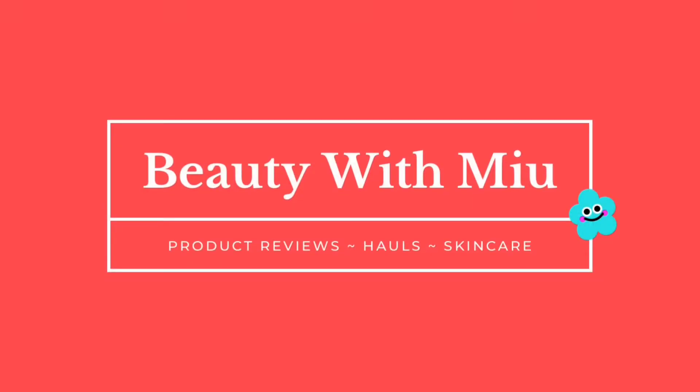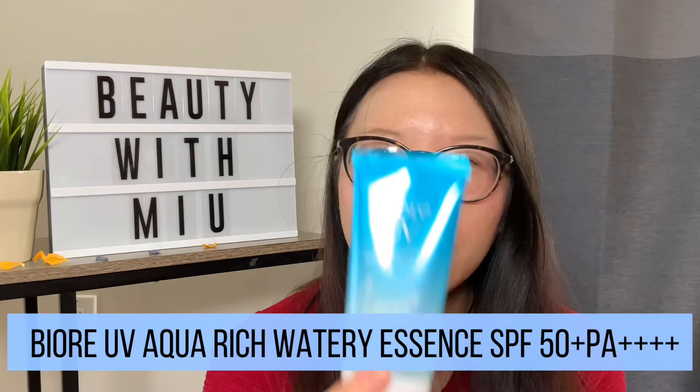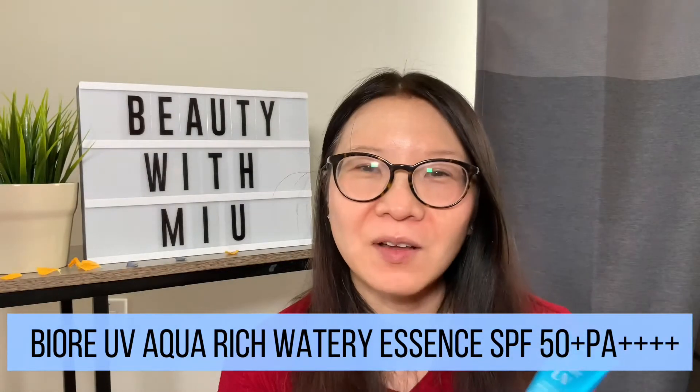Wow, this is a great sunscreen! Biore UV Sunscreen — that's what we're going to talk about today. It is the Aqua Rich SPF 50 Watery Essence. I got this off of YesStyle and it cost about $15.